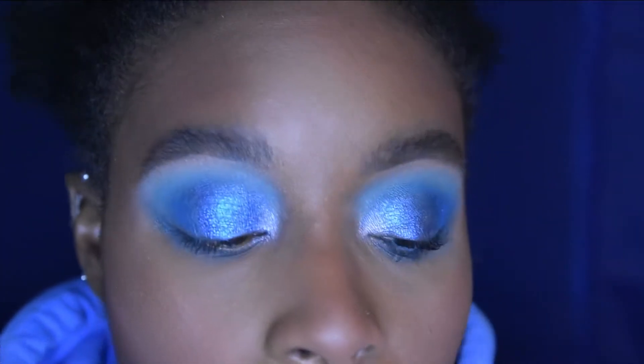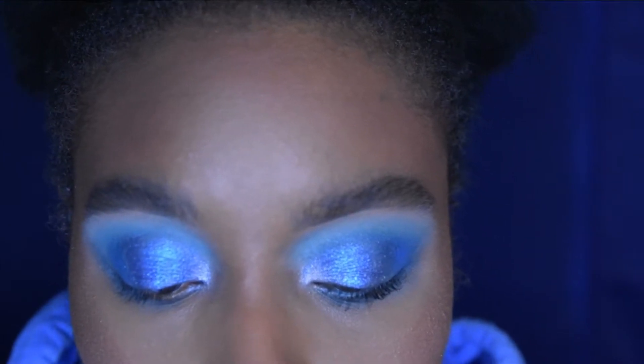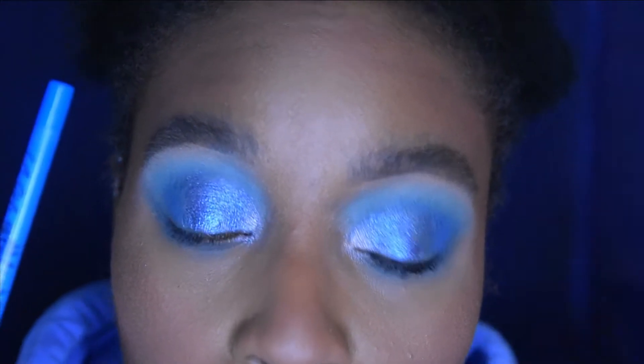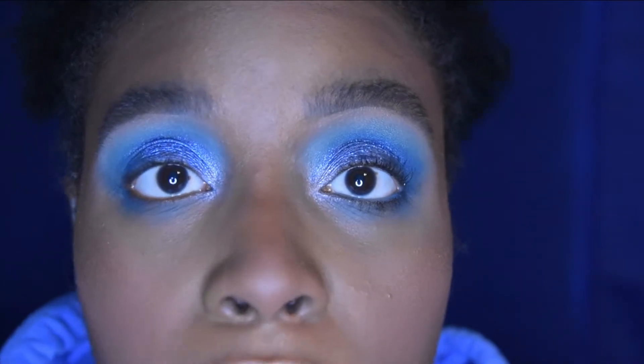To finish up this look, my liner today is the LA Girl Shockwave Neon Eyeliner in Electric. Then I'm putting on my mascara, zooming out, and showing you guys the finished look.